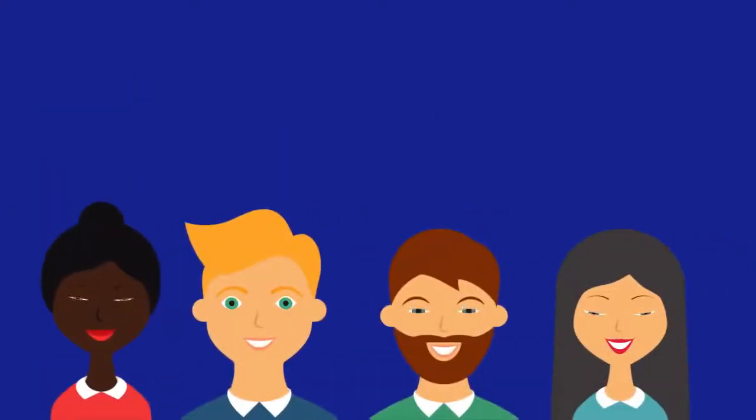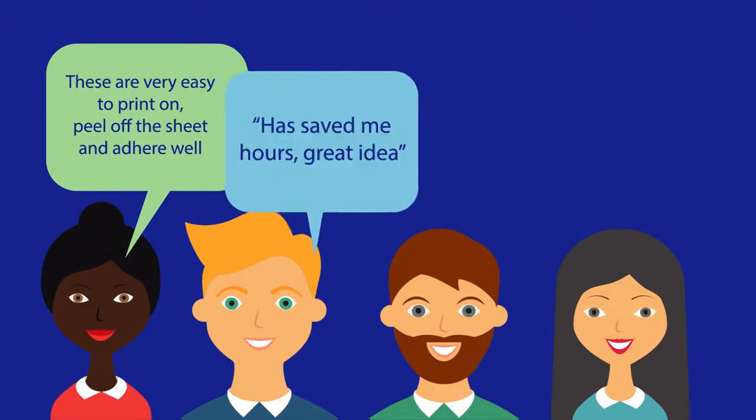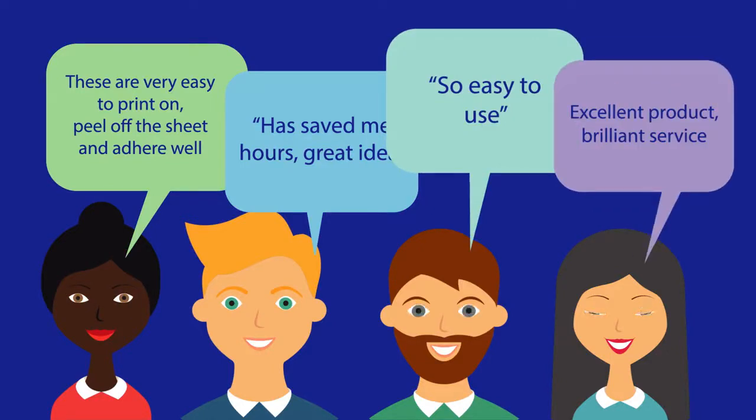Our UltraGrep labels are even customer approved. Just take a look at what our customers have been saying: "These are very easy to print on, peel off the sheet and adhere well. Has saved me hours." "Great idea." "Easy to use. Excellent product." "Brilliant service."